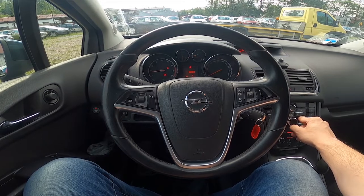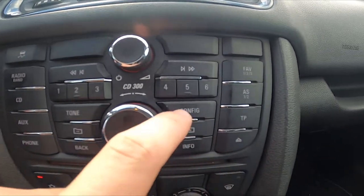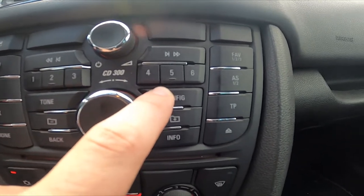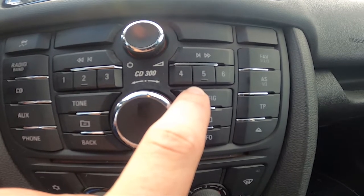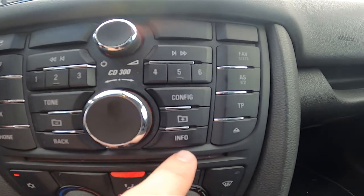In the beginning let's take a look at the radio panel. Now press and hold the configuration button until you hear a beep. Now test mode is activated.